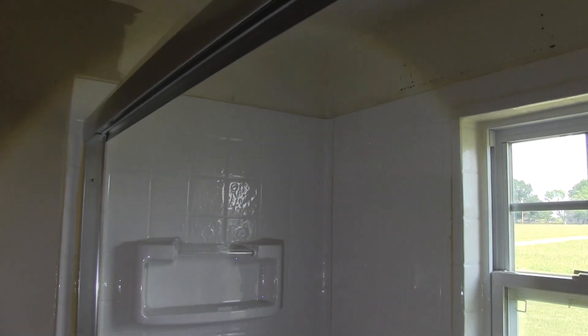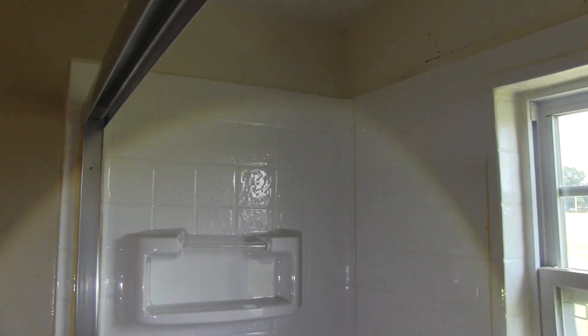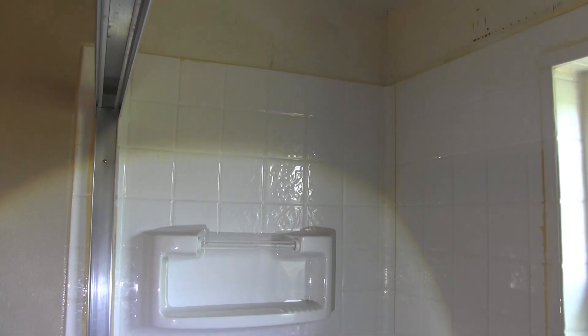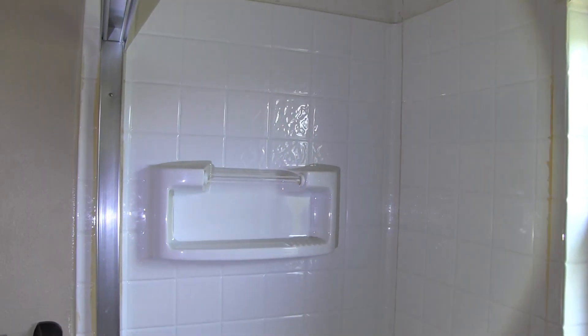Okay, so here it is. Let's start at the back side. I've taken the shower doors off so everyone can see what it looks like and get a better view. I'm also using a flashlight to help show this because with that window right there, it's kind of messing with the exposure on my camera and making the video a little dark.